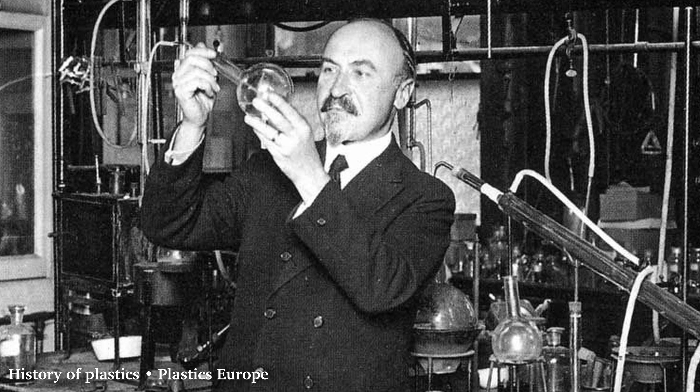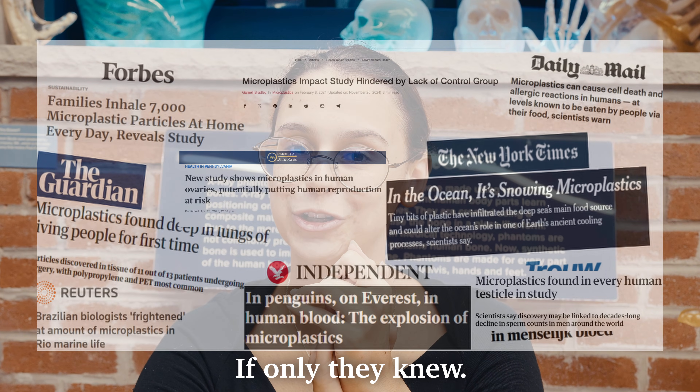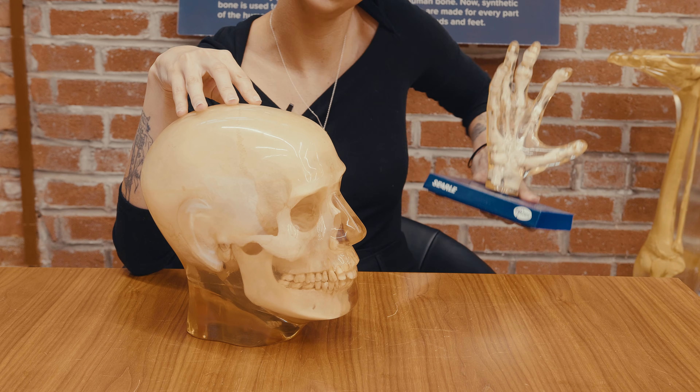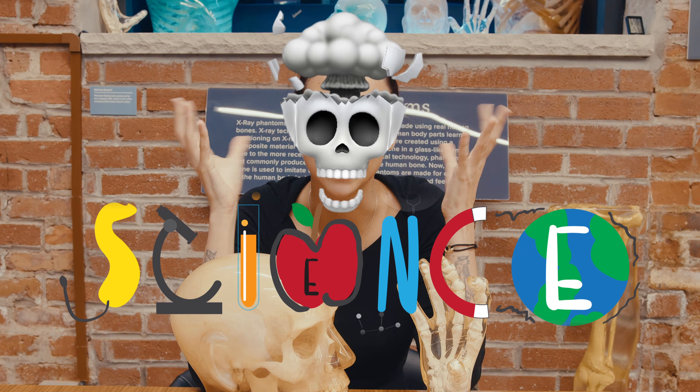As for the origins of the phantom skulls, it all started in the 1960s. The 1960s is when plastic became widely available to the general public and became significantly cheaper. And because phantoms are literally human heads encased in plastic, it was now possible to make them without it costing a ton. So why did we start putting heads and other body parts in plastic? Well, the answer is science.